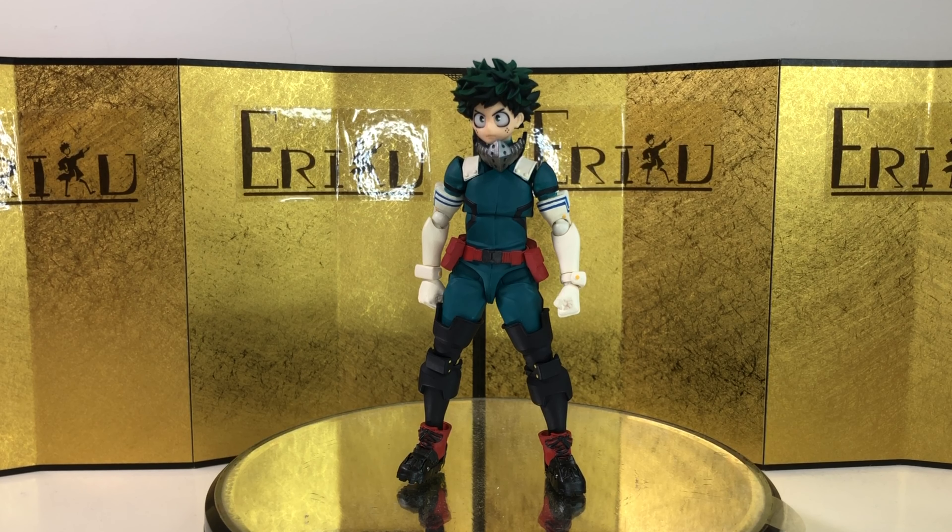Here's the figure still in the inner packaging, looking really good. You definitely get the bang for your buck when it comes to Amazing Yamaguchi figures. We also get this really cool cardboard insert — I don't really care about it, but it looks really good.